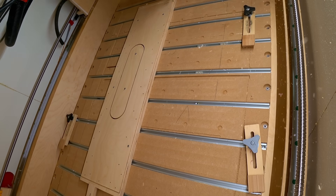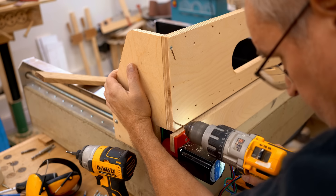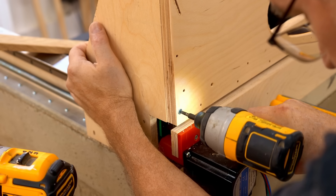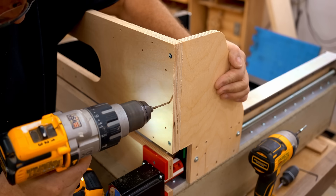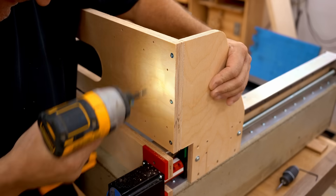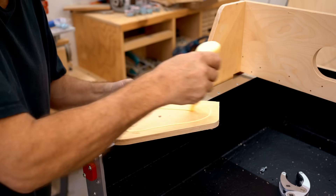I can bring it to the workshop and get it installed. The reason I have so many screws here is that I'm not using any glue on any of these assemblies — I want to be able to take these apart in the future if I want to change anything. With the back installed, I can slide it back and forth to make sure it slides smoothly, and it does.